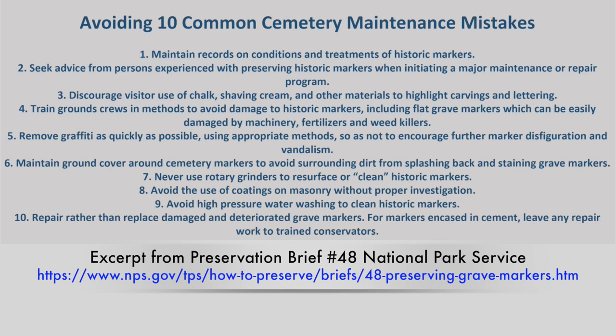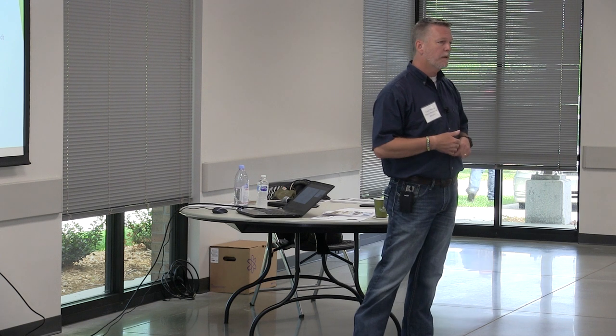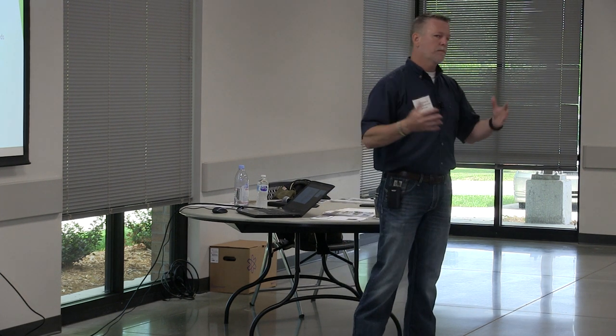Use the lightest trimmer line possible. If you are going to weed eat around monuments, your big steel gas-powered weed eater will run 0.90 line with barbs on it — but do you really have to have it? Can you use something a lot thinner and still do the trim? In spring you may need to be a little more aggressive for cleanup, and a thinner line will take more time, but if you truly maintain your cemetery, that little thin line will do just fine. Don't let it get overgrown.